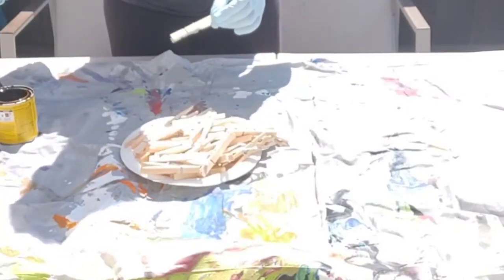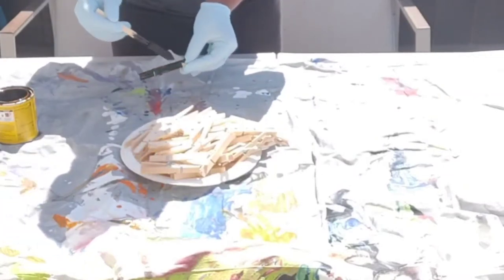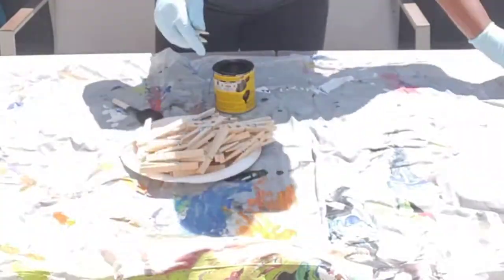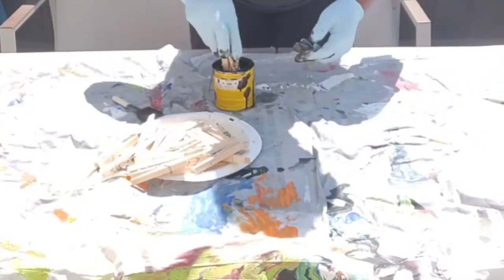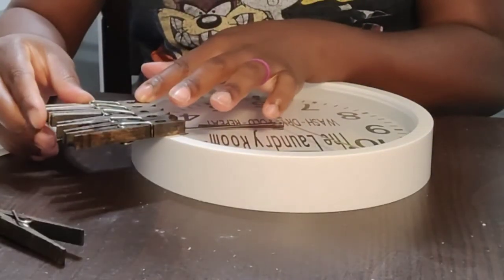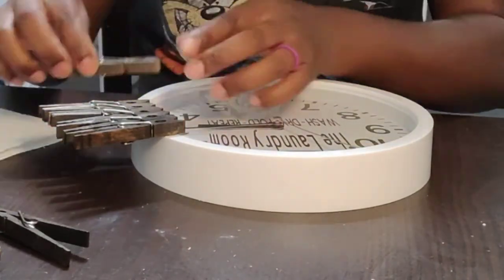Alright, so you can see here that I have to stain the paperclips because I do not want that light color on there. The stain has already set in and it's dry — all you're doing now is just gluing it on the outer edge of your clock, and pretty much that's it. It's very simple from here.